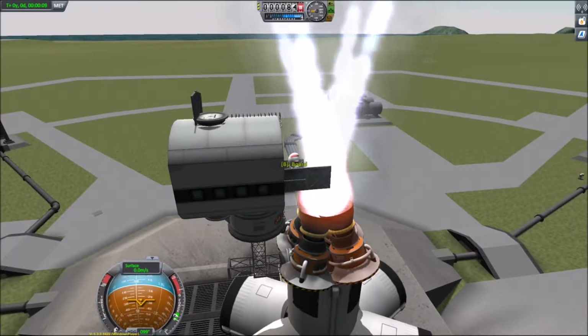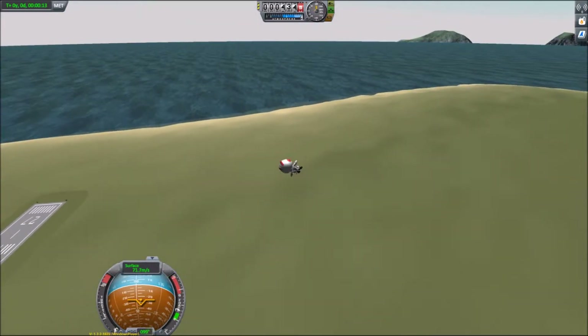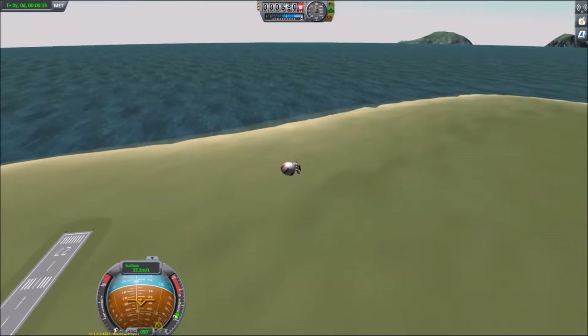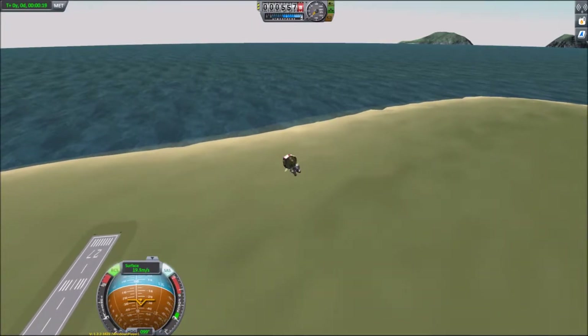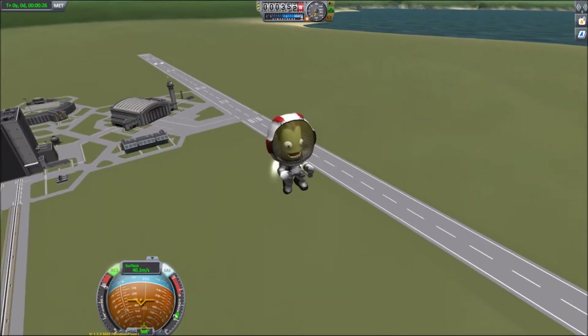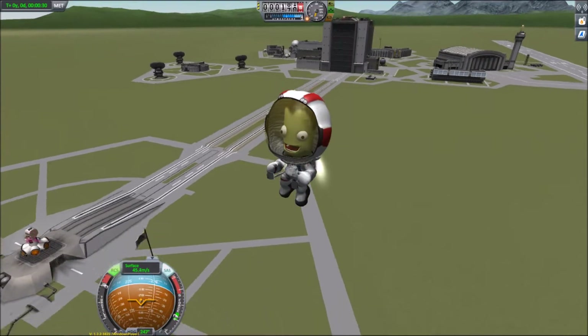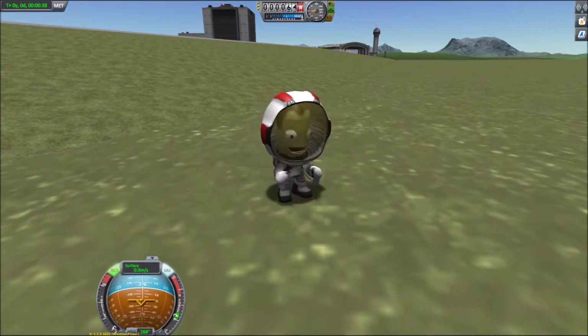So next one - yeah he just survived as well. See the old temperature gauge just pushing into the red for a moment, but not quite fatal. Leveling out on the jetpack, and again speeding it up so it didn't take forever to come back down again. Oh a little bit of spaghettification there, but yep he survived as well.